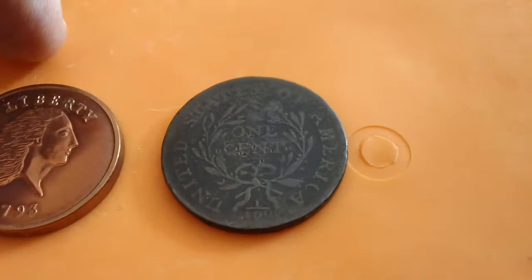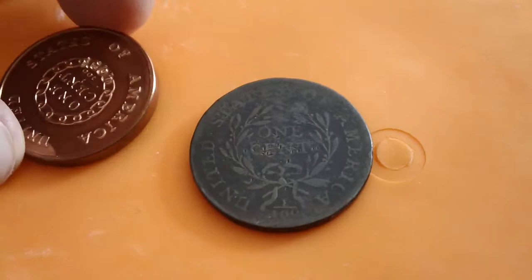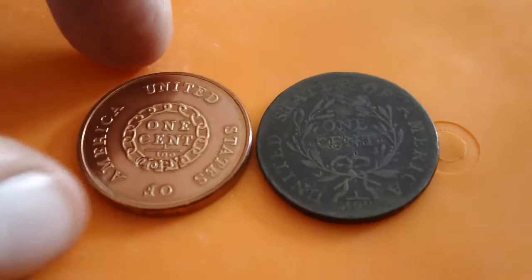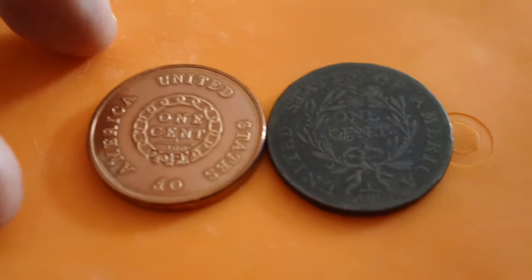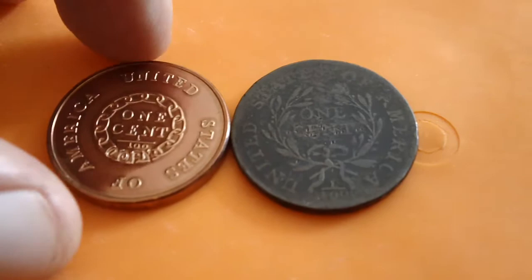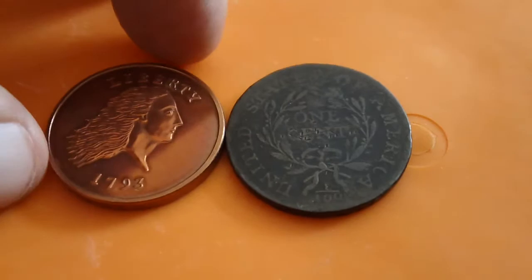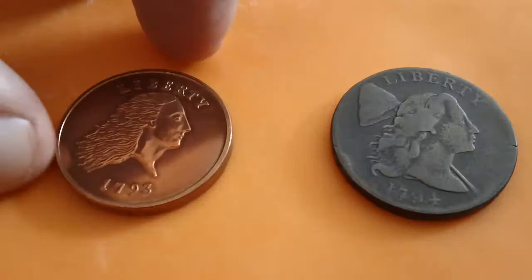That fraction means it's one one-hundredth of a dollar. This was just the second year the mint produced large cents — the very first was 1793. Back then they had the flowing hair type, which was a somewhat unusual obverse design. What people really didn't like was the chain reverse, because it reminded them of slavery. So they removed the chain around 'One Cent' and replaced it with a wreath — that change happened in the later part of 1793.